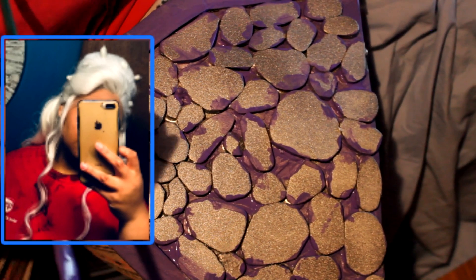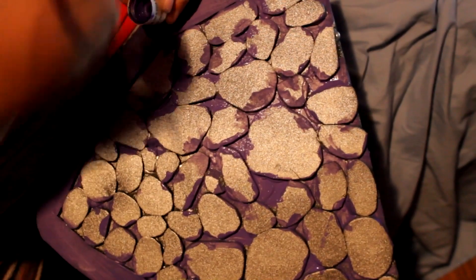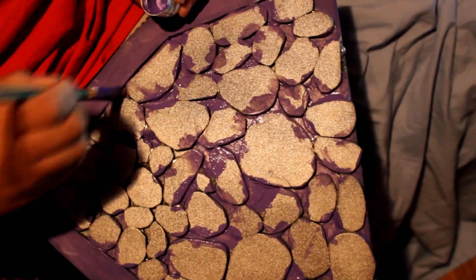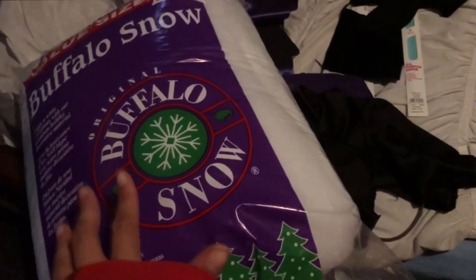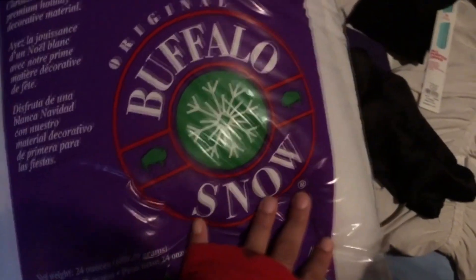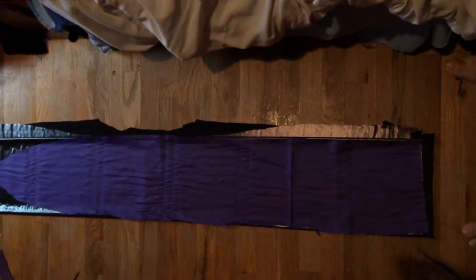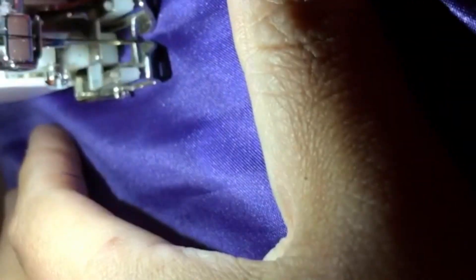Then I go back to working on the armor. I'm going in between the little rock formations I created and putting in purple to give it a glowing effect between the silver — though I went for a matte purple rather than glow-in-the-dark. Now I take the Buffalo Snow from Joann's to fill in the tentacles. I'm using a satin purple lining with a kind of metallic, deep, deep purple stretch knit for the tentacle fabric.